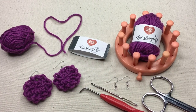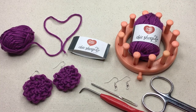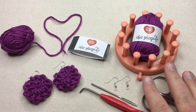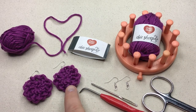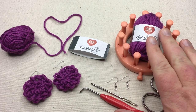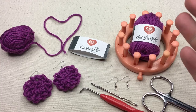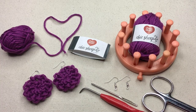I saw Marley Byrd at the Creativation event in January and grabbed a sample of her new Chic Sheep yarn, and I love it. It inspired me to make a loom knit flower based upon the flower bracelet I had made before and turned it into a beautiful pair of earrings. The Chic Sheep yarn by Marley Byrd is 100% merino wool and it's brought to you by people we love at Red Heart.